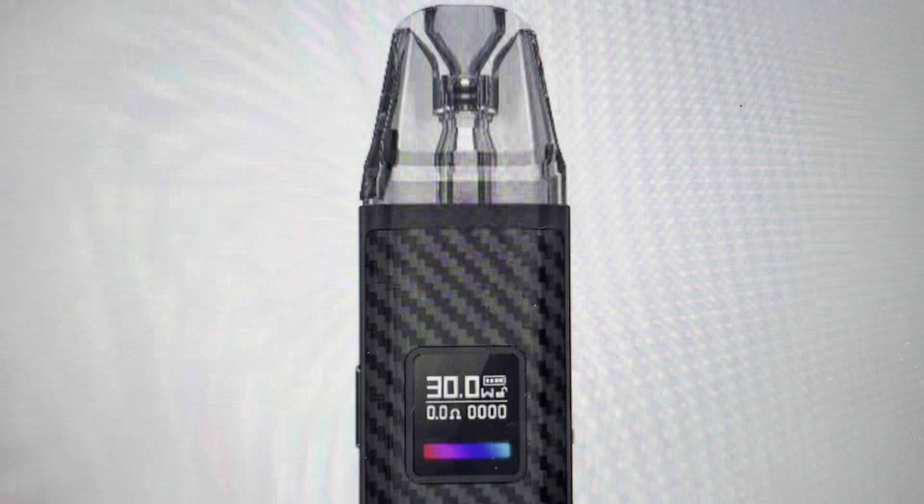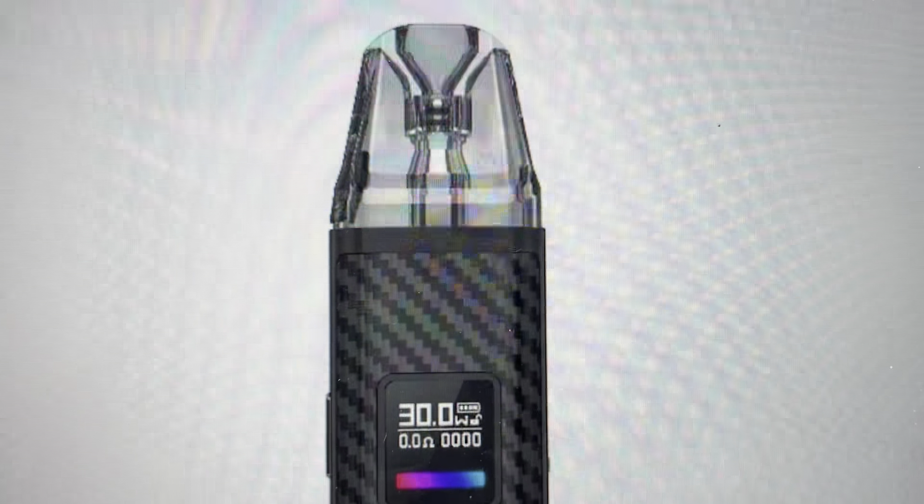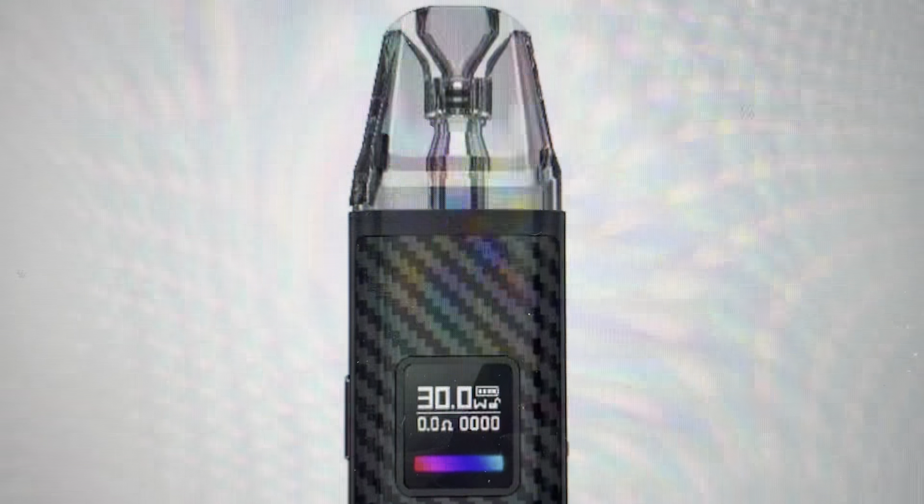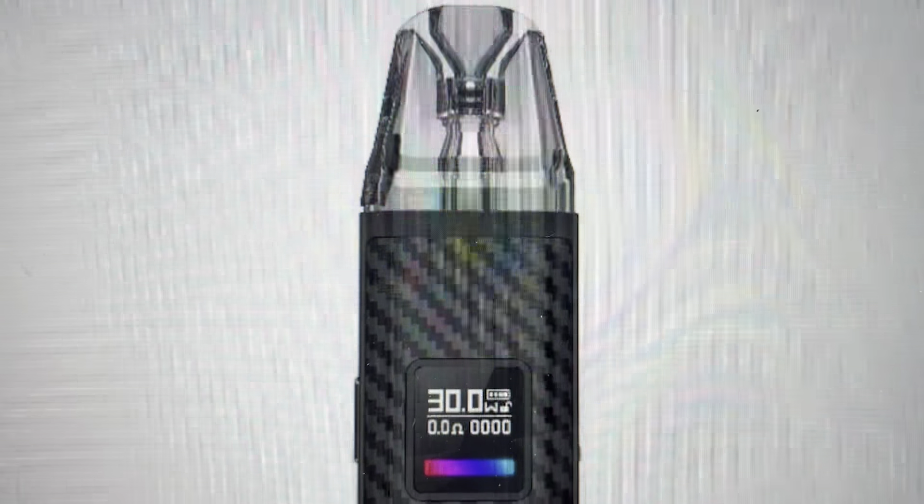Hey everybody, this is a real quick video to show you how to reset the puff count on an Oxfa Slim Pro Pod. If you want to reset it to zero, it's very easy.